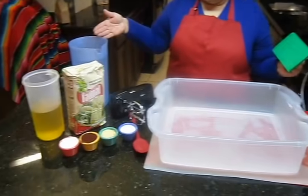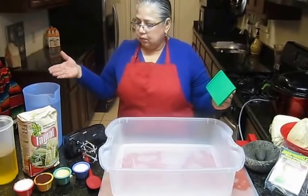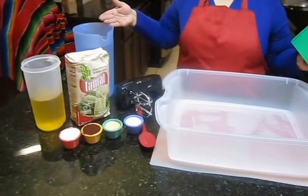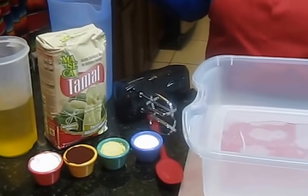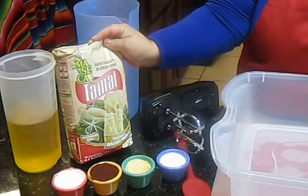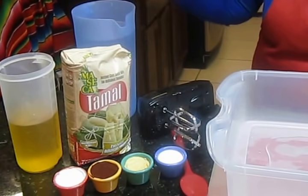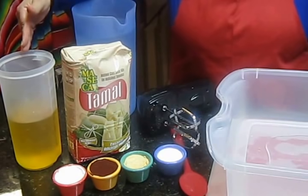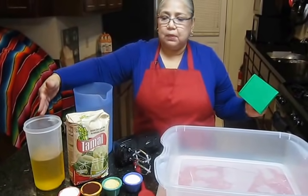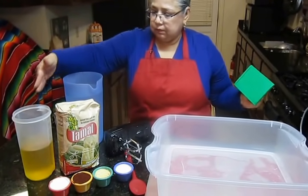We can use broth or water. Podemos usar el agua o caldo con agua para una bolsa de masa. For one bag of the masa, we will need one gallon of water — broth combination. This masa is 2 kilos or 4.4 pounds. 4 cups of oil or lard combination — cuatro tazas de aceite. Can be lard, vegetable shortening, pork lard, or oil.